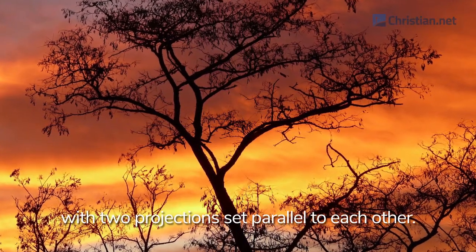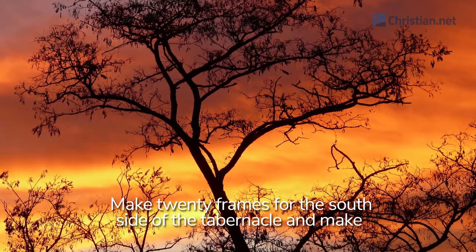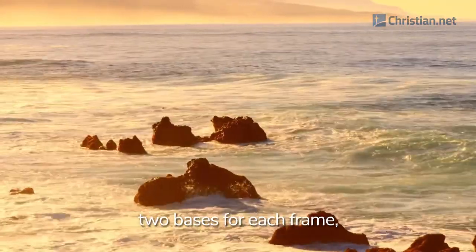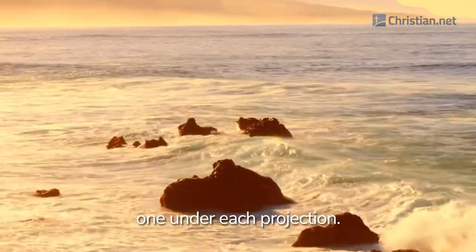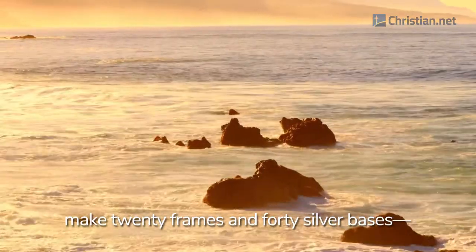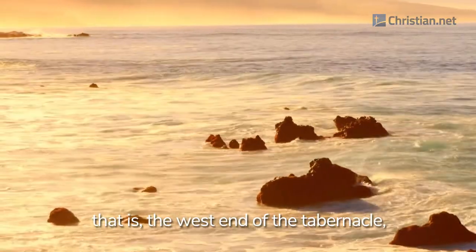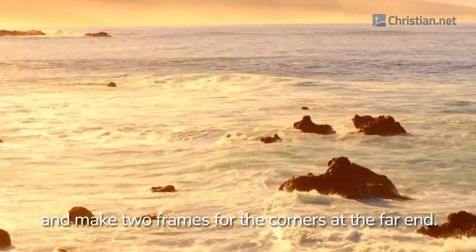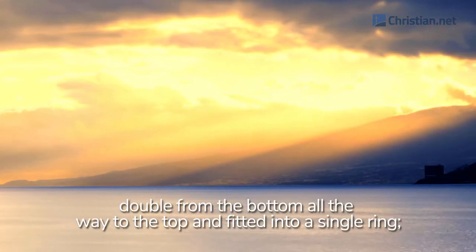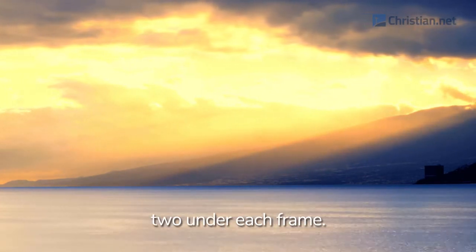Each frame is to be 10 cubits long and a cubit and a half wide, with two projections set parallel to each other. Make all the frames of the tabernacle in this way. Make 20 frames for the south side of the tabernacle and make 40 silver bases to go under them — two bases for each frame, one under each projection. For the north side, make 20 frames and 40 silver bases, two under each frame. Make six frames for the west end of the tabernacle and two frames for the corners at the far end. At these two corners they must be double from the bottom all the way to the top and fit into a single ring. So there will be eight frames and 16 silver bases, two under each frame.